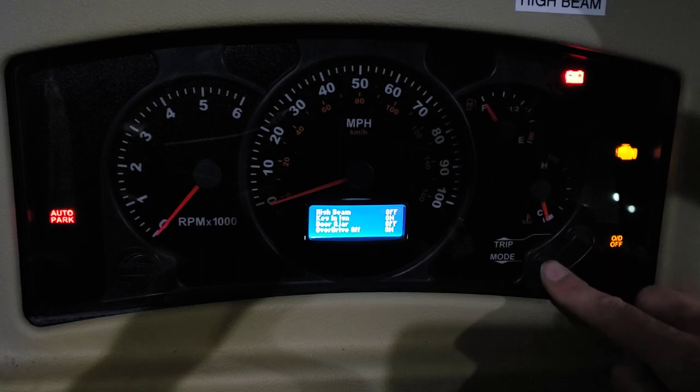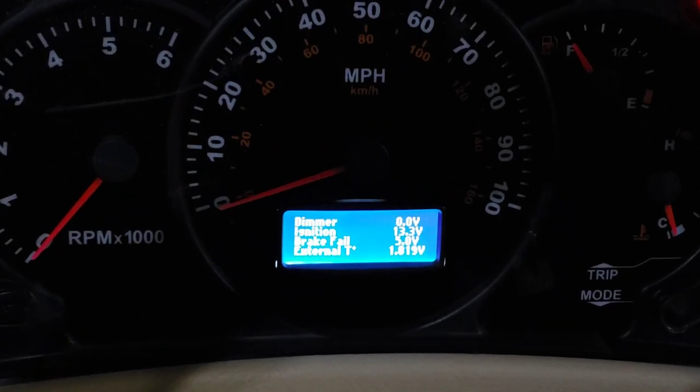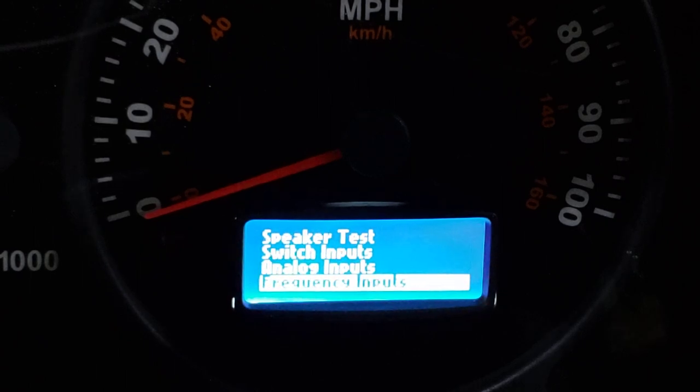I have to research a little bit more about what this is for — or maybe it's not even changeable, maybe it's just telling you what you've got. Then there's analog inputs: dimmer, ignition. Let me zoom in a little bit. And then frequency inputs.